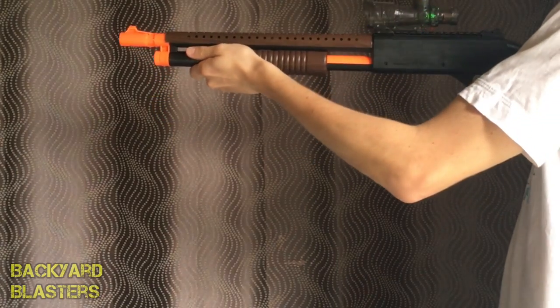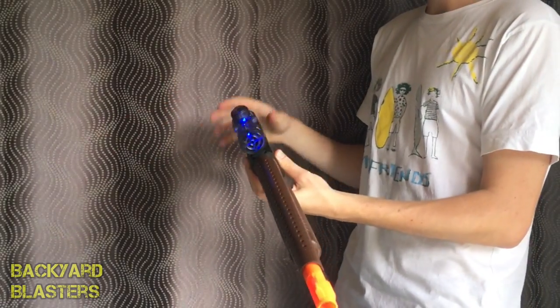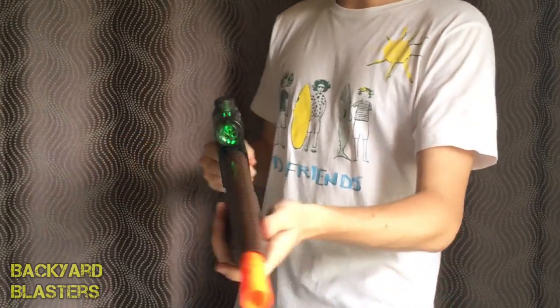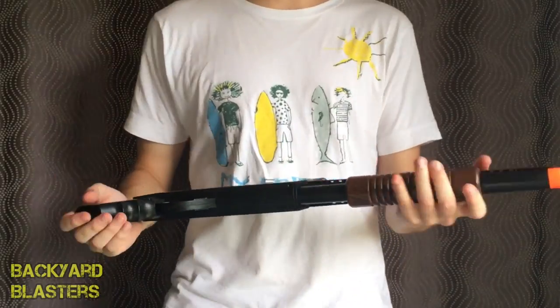That is packing some force. This is definitely shooting better than the M10 from what I'm seeing indoors. This is going to be really cool when we do a range test.